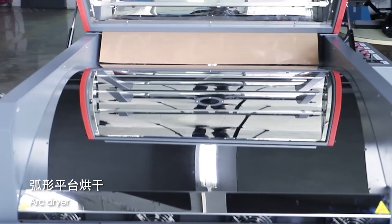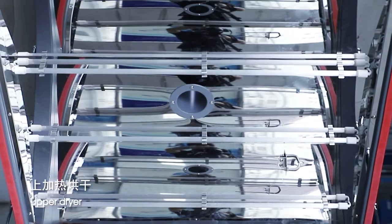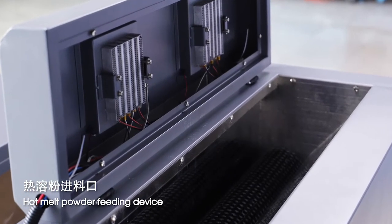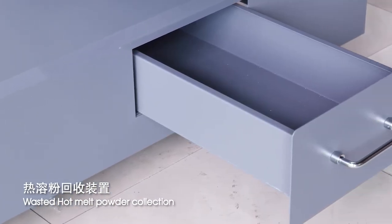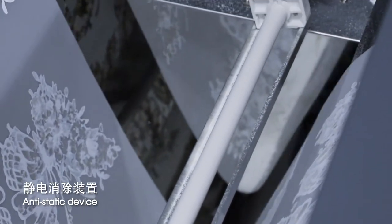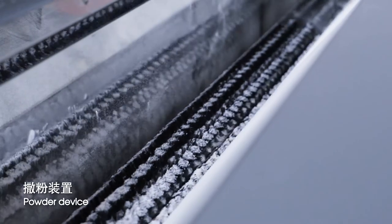Arc dryer, upper dryer, hotmelt powder fitting device, waste hotmelt powder collection, anti-static device, powder device.